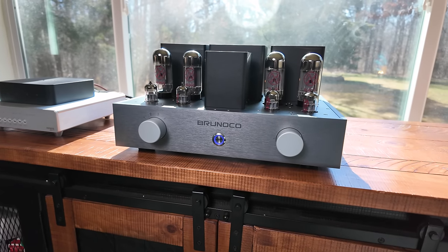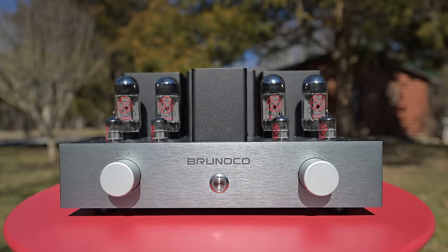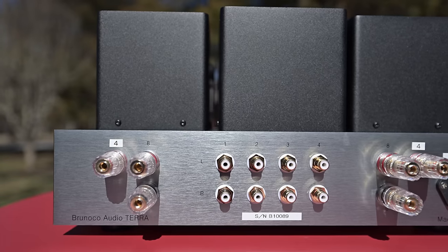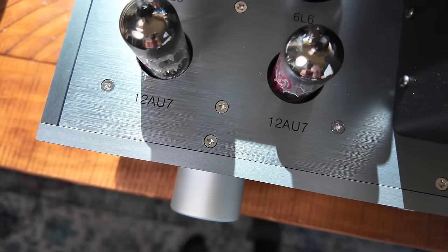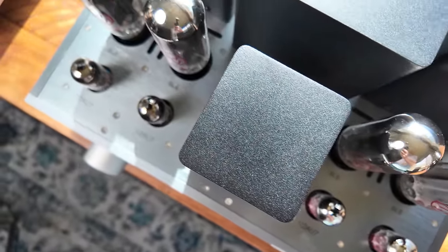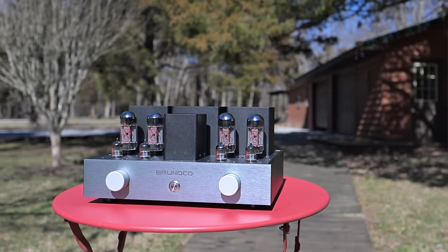This is the Terra 6L6PP integrated amp from Brunoco, coming to us from South Korea. It offers 20 watts per channel, Class A, zero negative feedback. This tube amp is auto-biasing — no screws to turn, no buttons to push. It features an ultra-linear output transformer, all-tube AC heating, a 300-watt class power transformer, choke transformer rectification, four RCA inputs, four 12AU7s, and four 6L6 tubes. The amp weighs around 50 pounds.